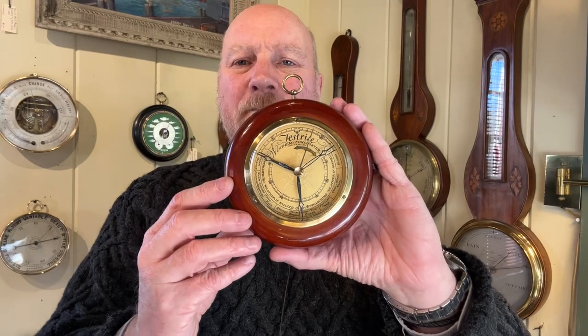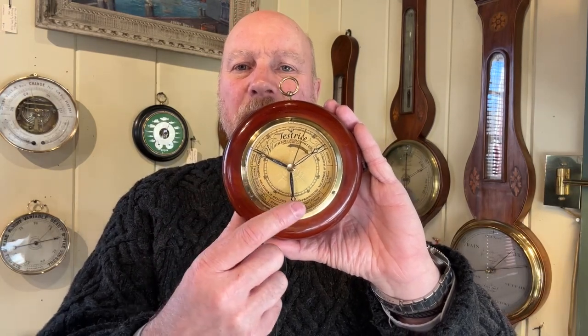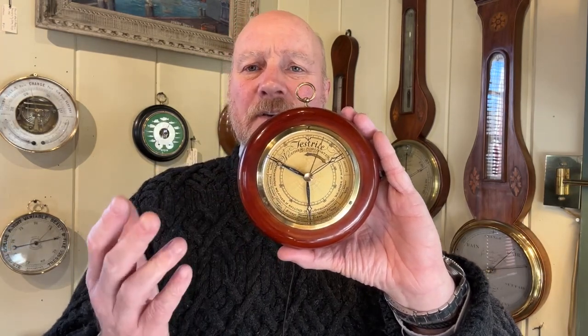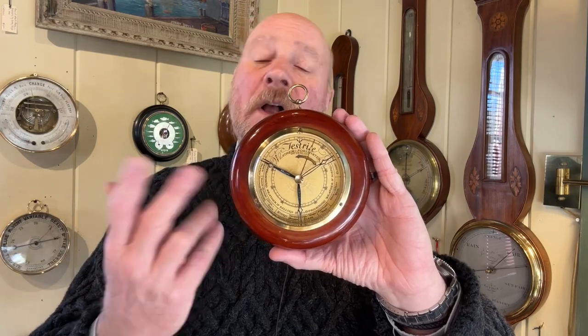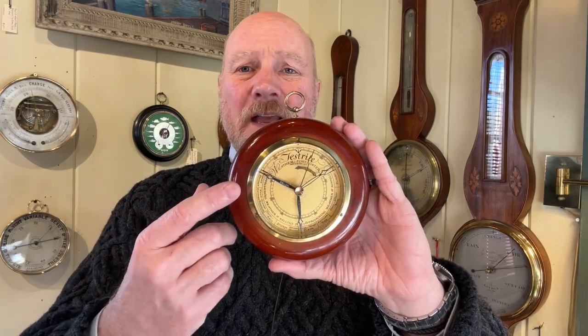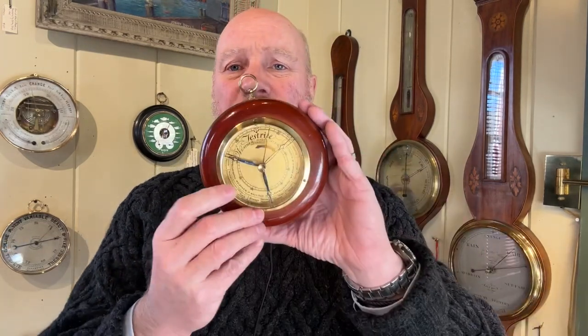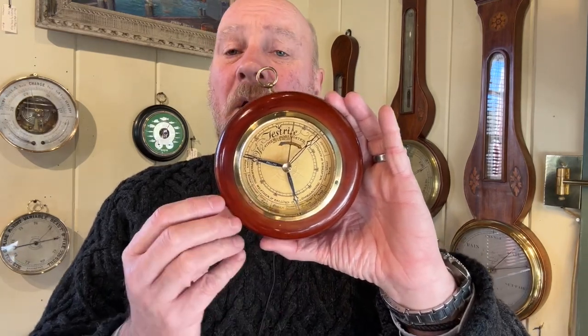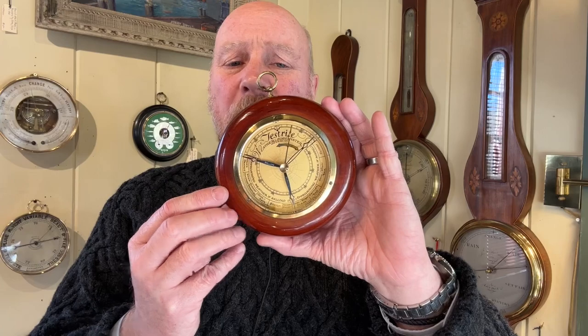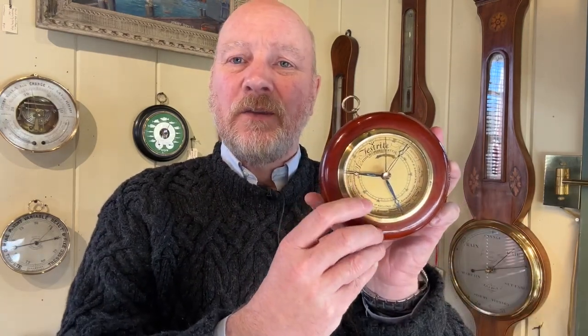What happens is that these hands are indicating whether the pressure is rising or falling. Today we're in a high pressure situation, so we're going to be looking at the one that shows rising air pressure, and you're going to see that it's showing weather forecasts along the bottom here. But if we're in a falling pressure situation, we're going to use the other hand, which is right here, and then read the weather forecast.